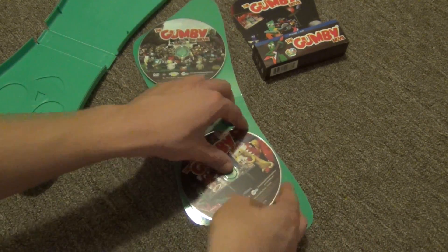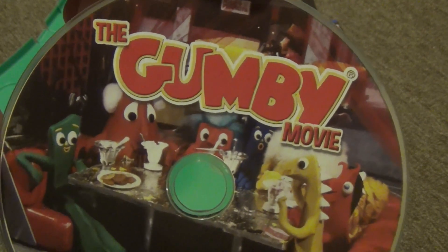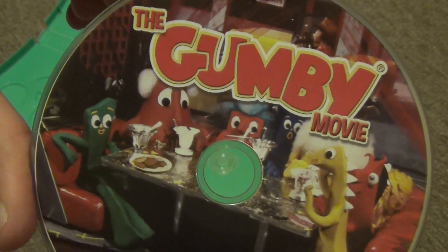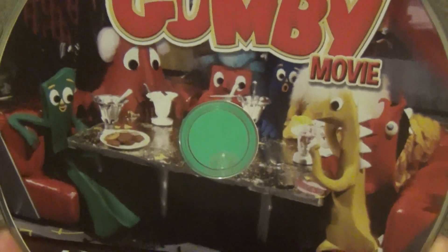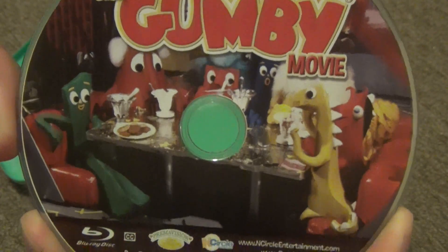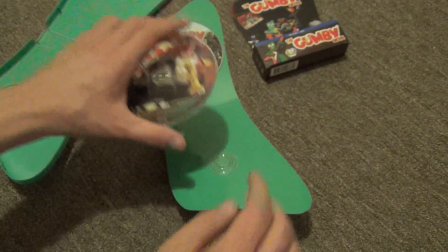It's a little hard to get the blu-ray out, but here's the look at the blu-ray disc. It also has nice artwork — it looks like the scene where they're at the cafe having sundaes or snacks. The runtime is approximately 90 minutes, of course.